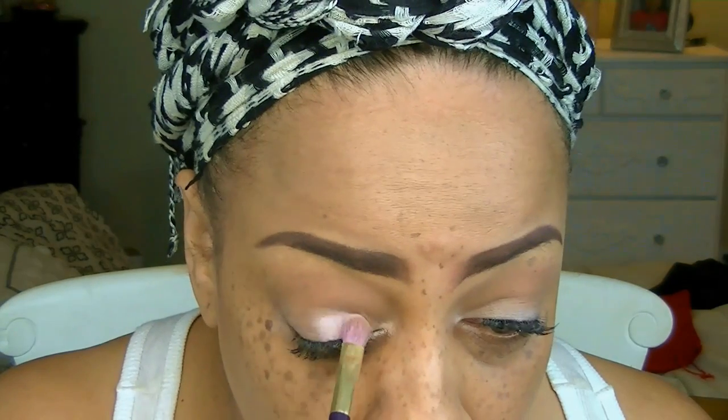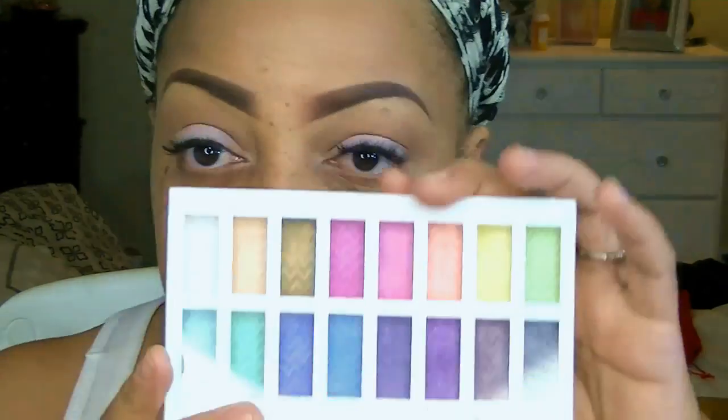I'm just going to sweep that above the crease and up. One of the eyeshadow palettes I have is by Matisse Elite, which I got for a dollar when they stopped selling them. You can use just about any very light pink — you don't have to buy anything new, just use what you already have. Apply it to the lower lids of your eyes.